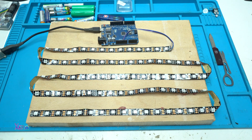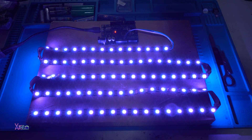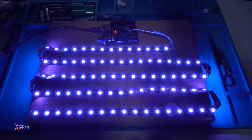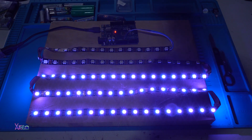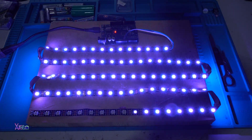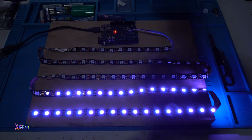Now I'm going to power on my test and you can enjoy the LED effects. I'm going to turn off my studio lights so you can see better. Enjoy the effects and don't forget to give a like, share, and subscribe to my channel. Enjoy the next couple of minutes!